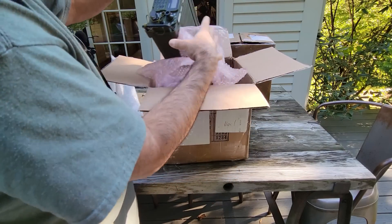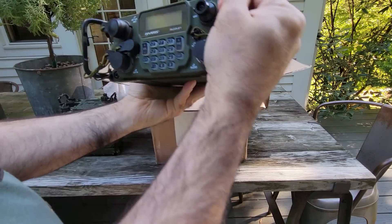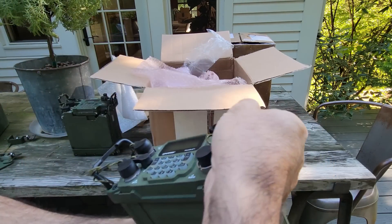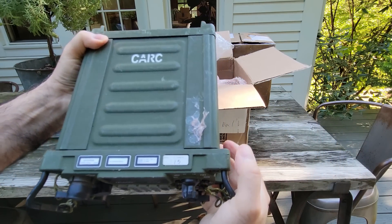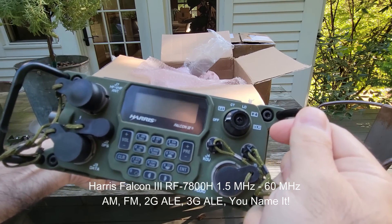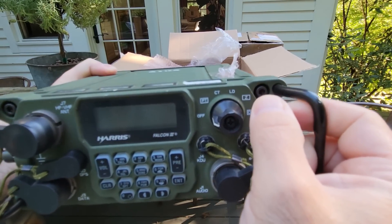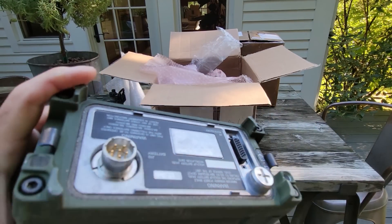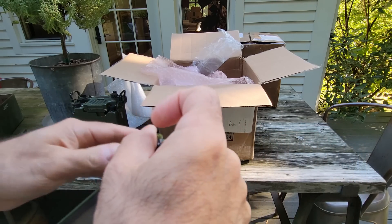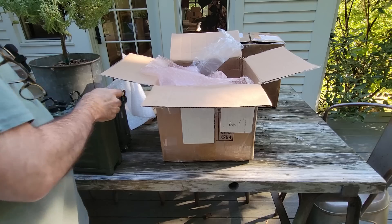Now what have we here? This is a very, very special radio — this is the NATO equivalent of the PRC-160. It is called the RF-7800H, which is an HF radio covering 1.5 to 60 megahertz. It is a really special radio — much more narrow than the RF-5800. This is a very rare radio and I'm very pleased to have it.